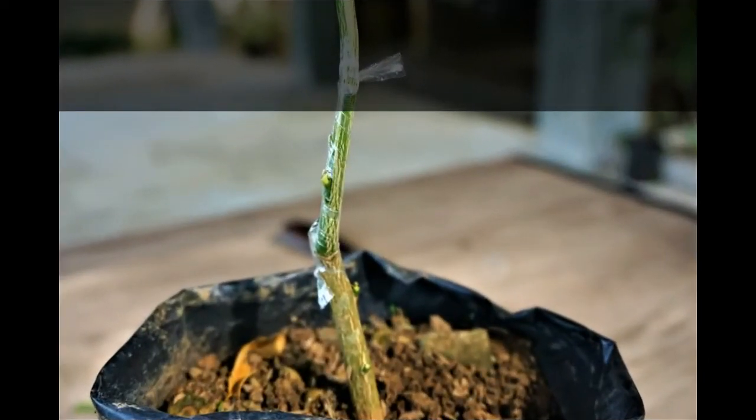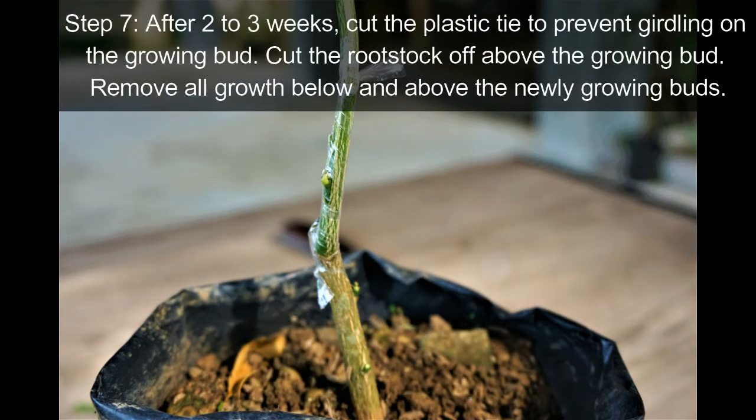Step 7: After two to three weeks, cut the plastic tie to prevent girdling on the growing bud. Cut the rootstock off above the growing bud. Remove all growth below and above the newly growing buds.